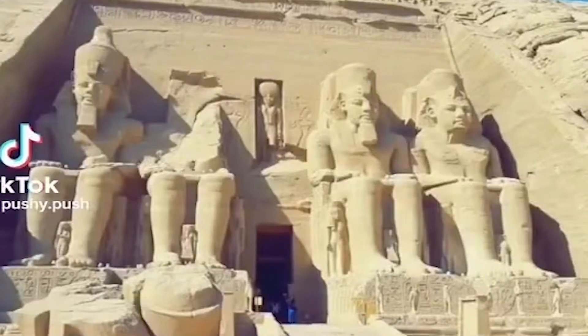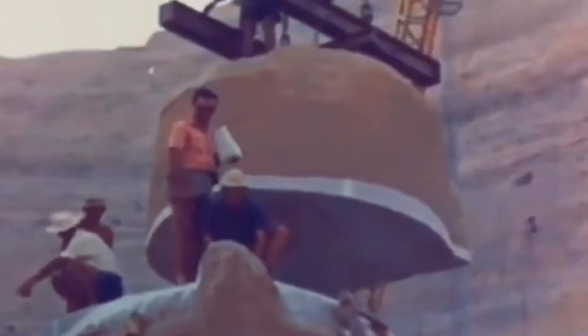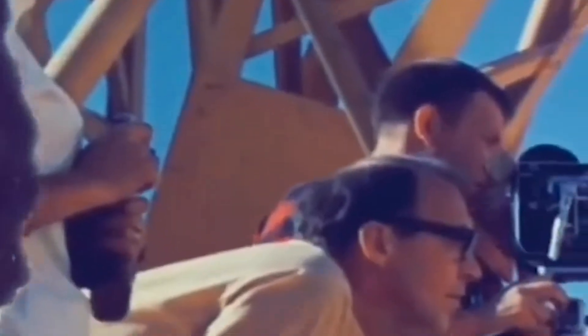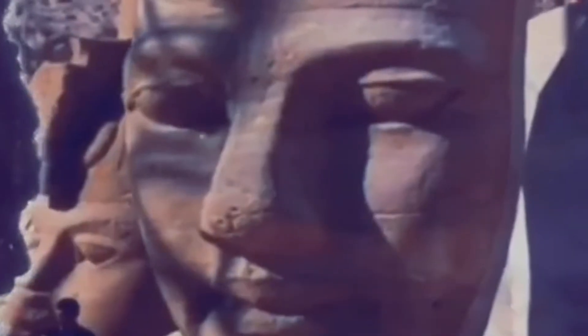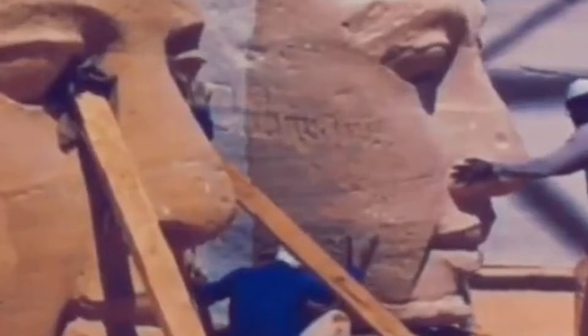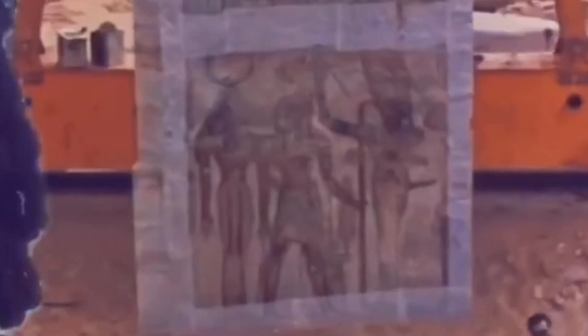Look at these statues right here. They are putting Egypt together — look at him sawing. Check out this face right here, these guys are filming this. They're carrying the face, they're putting the Egyptian faces on. This is the quarry where they make it.